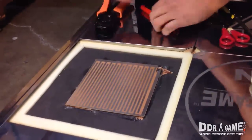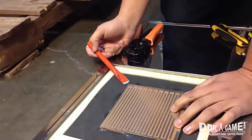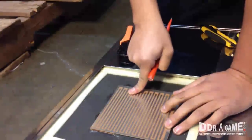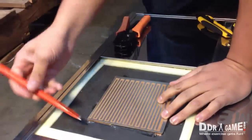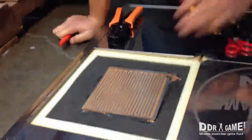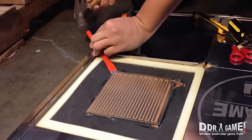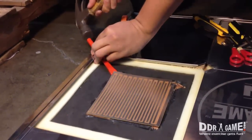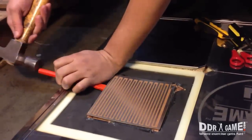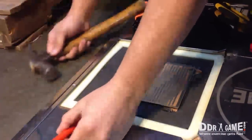Next, grab your chisel. Start from the edges, but make sure that when you're removing the sensor board you don't cut into the wood, because then you're actually destroying the bottom. Grab your hammer and your chisel, start from the sides, just tap it — it should come out pretty easy. Make sure you get it from all sides; it should remove the glue that's on the bottom.